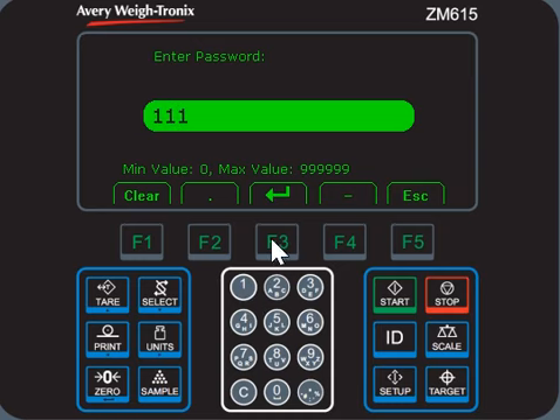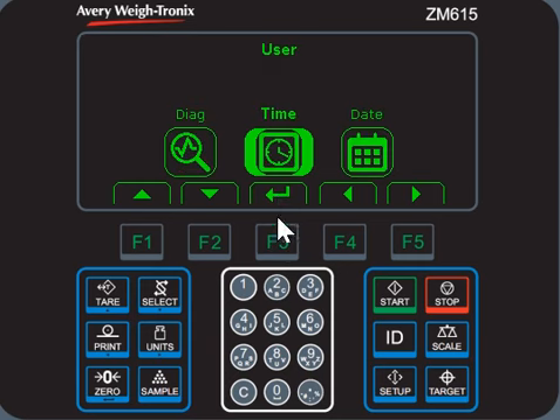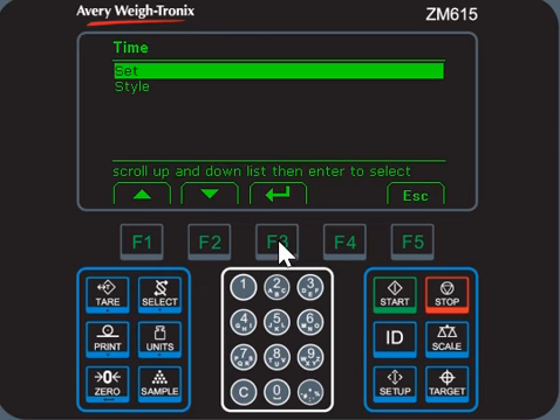You see the user is highlighted. Press F3, then you see the time highlighted. Press F3 again, then you can choose style.